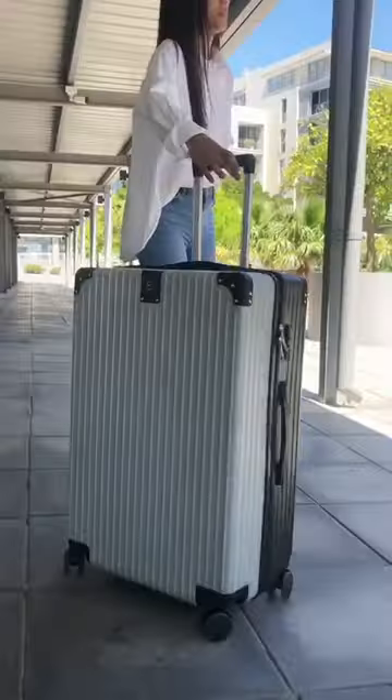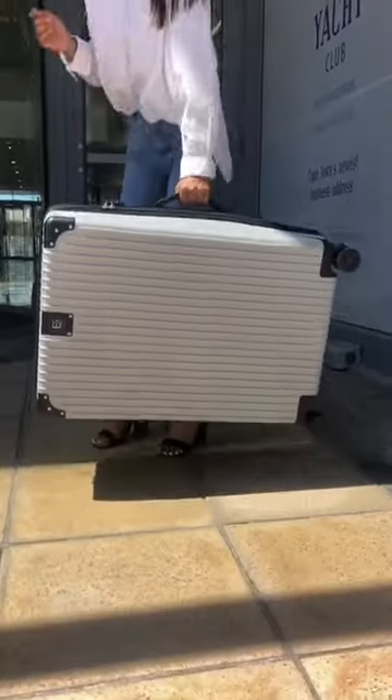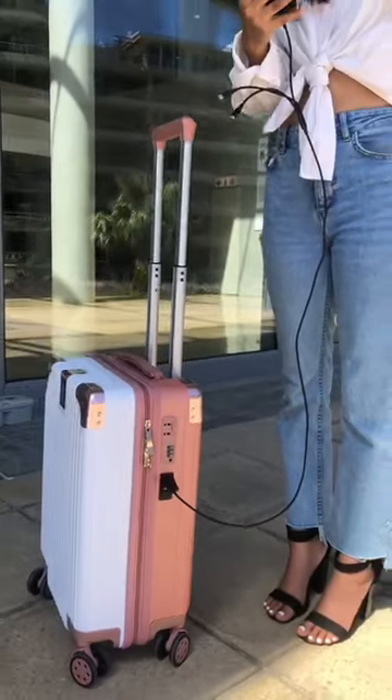Introducing our Berlin range. Its sleek design of water resistant hard shell casing ensures simplicity for traveling while charging your devices on the go with its USB charging ports.